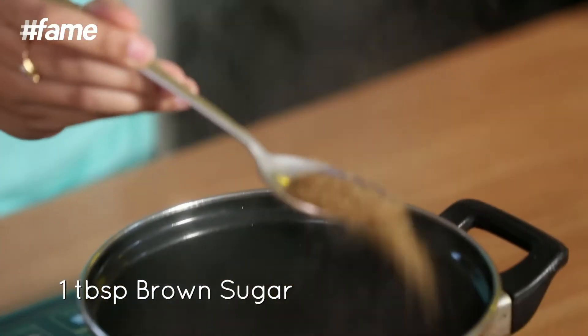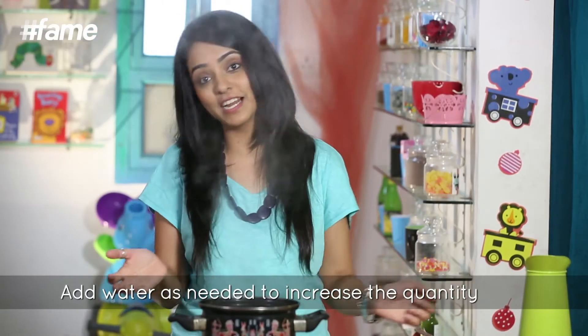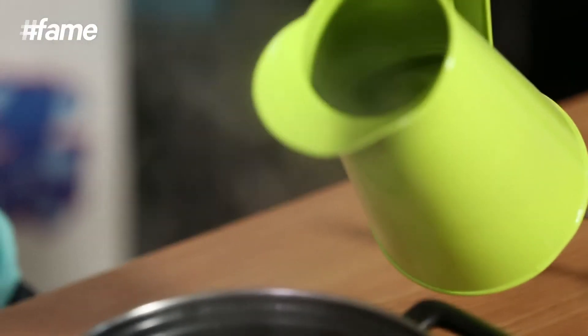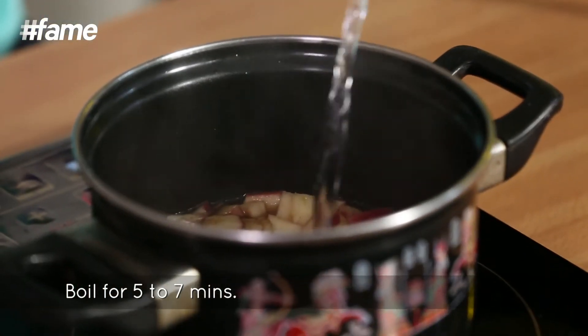And I'm going to add one tablespoon of brown sugar to this. As it starts to reduce, I'm going to put some more water in to increase the quantity. I'll let it boil for a good five to seven minutes.